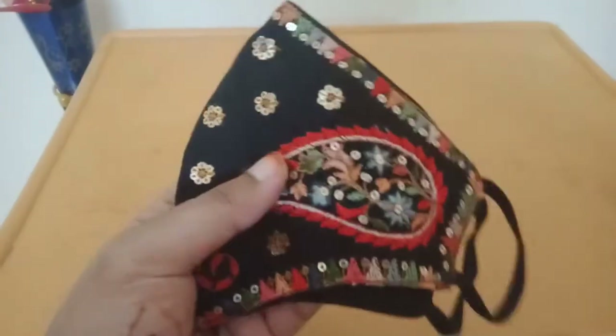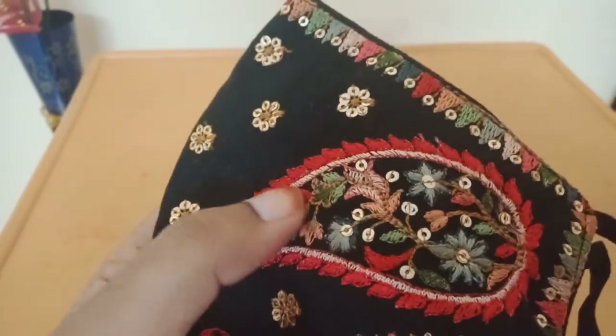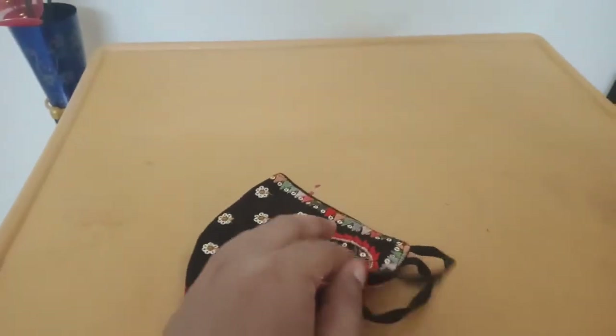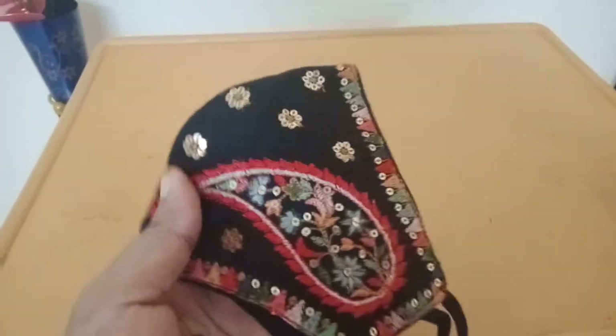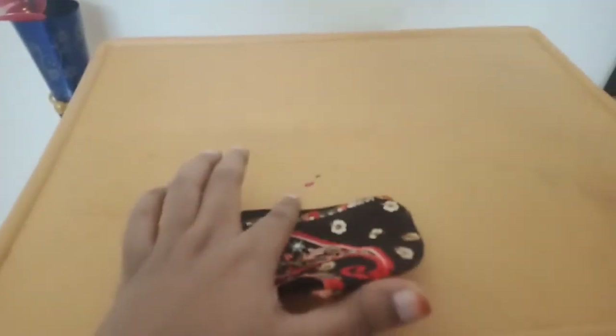The third one is a black mask. I am going to try it. It is very detailed. The third one has a window.